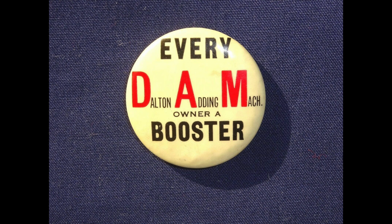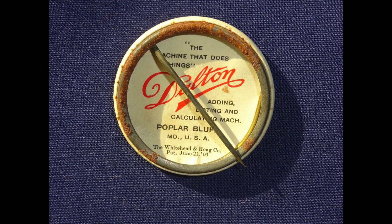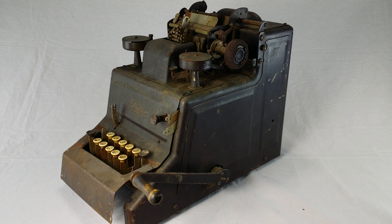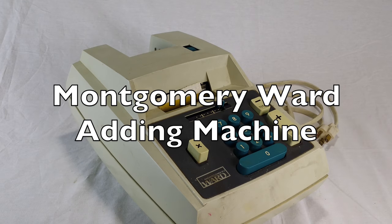Here's a picture I found online of a Dalton Adi machine pin. 'Every damn owner a booster.' I don't know what that means. It even had stuff printed on the inside of the pin: 'The machine that does things.' Not mine.